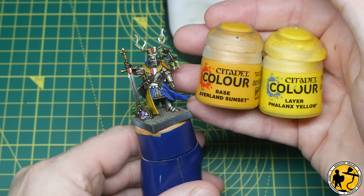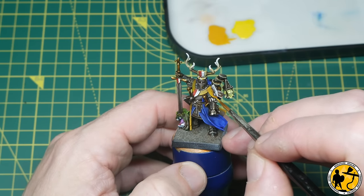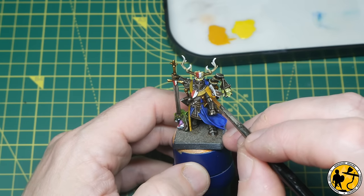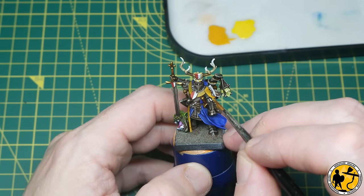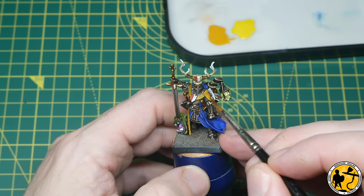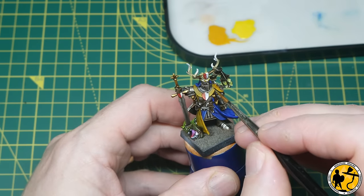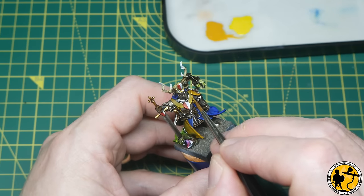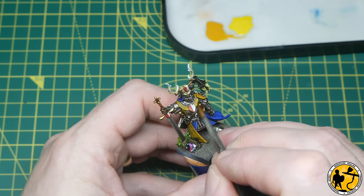Now we begin the highlight layers. I'm using Avland Sunset and Phalanx Yellow from Citadel — a splodge of each on my wet palette, thinned slightly. I slowly start to build up layers, leaving some of the darker area that's already there, reinforcing the yellow towards the bottom of the shield. You can put it towards the top if you prefer — it's good to have a contrast between top and bottom. Then we move over to the edges of the tabards and livery coats and work our way around the miniature.